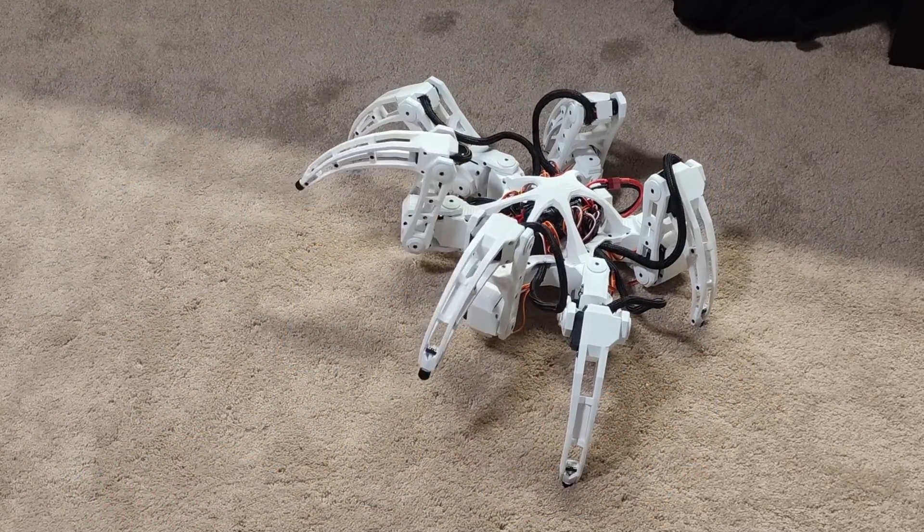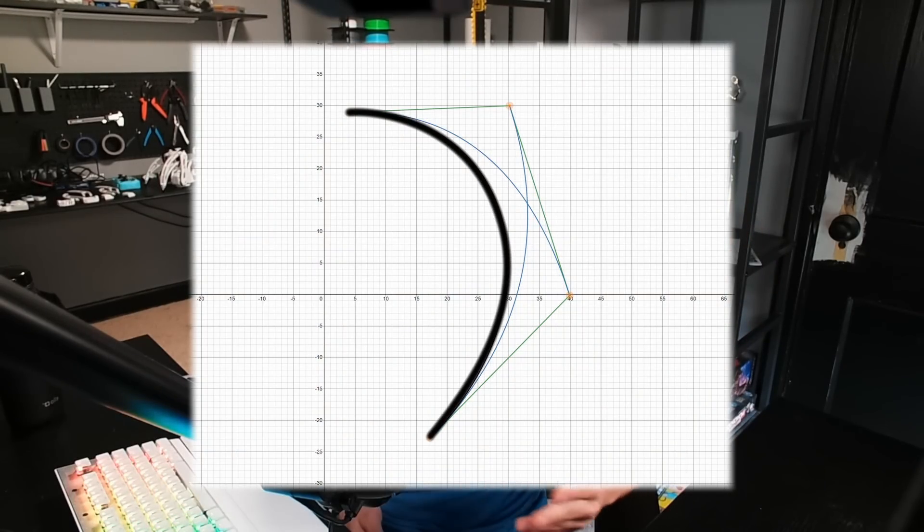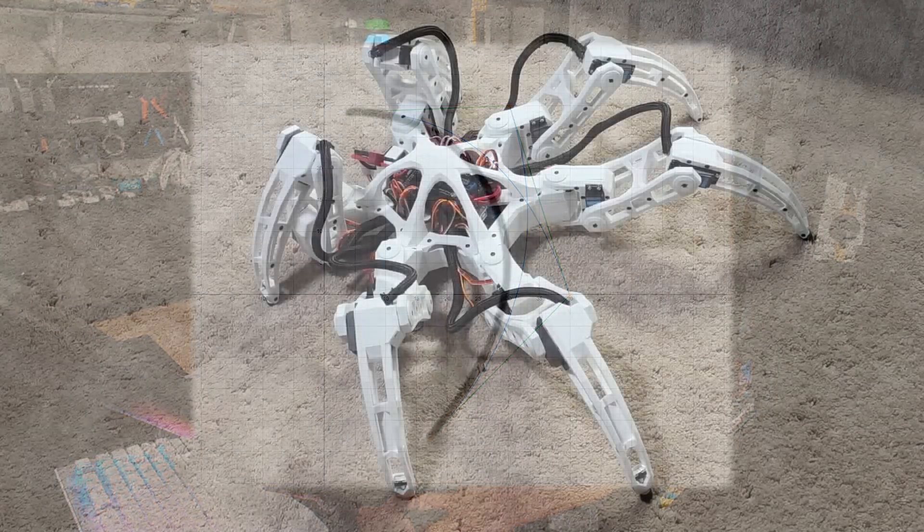With that fixed, it was making it through the entire animation, which is awesome, although it needed some work. I separated the slam into two curves: one for raising the legs and then another one for slamming them down. After messing with the values for a bit, this was the result.